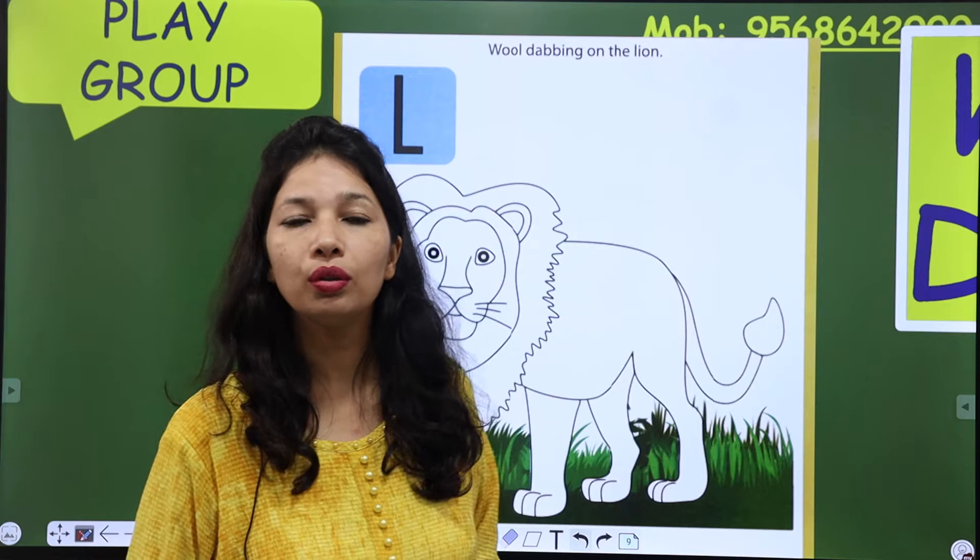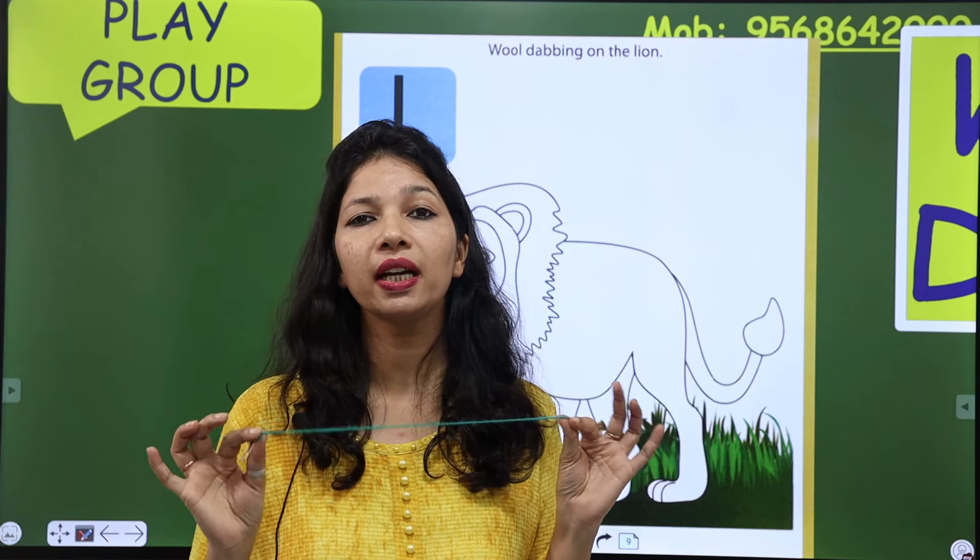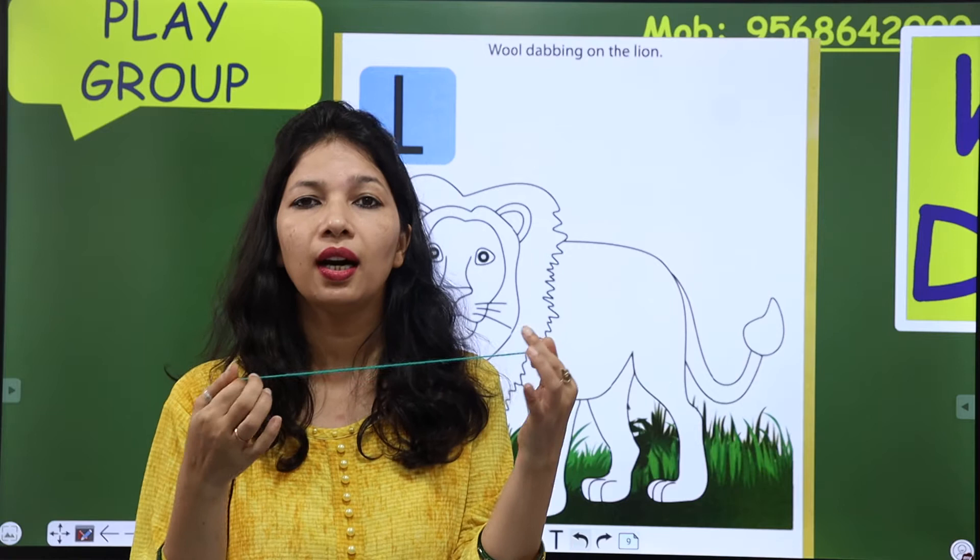So, what is wool? Wool क्या होती है? Wool एक thread होता है जिससे sweater बनाए जाते हैं। Wool कौन से thread होता है? जो हमें warm रखता है।